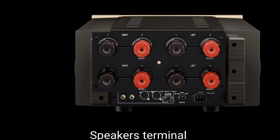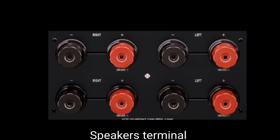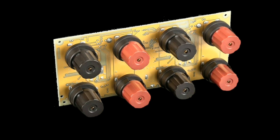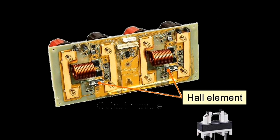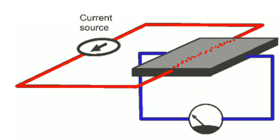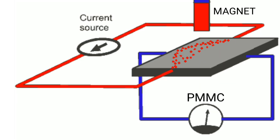The output stage of the power amplifier to the speaker consists of two pairs of terminals. A Hall sensor is a magnetic sensor that detects a magnetic field and outputs an analog signal proportional to its intensity. It is mainly used for motor drive and linear position sensing — and perhaps for speakers as well.